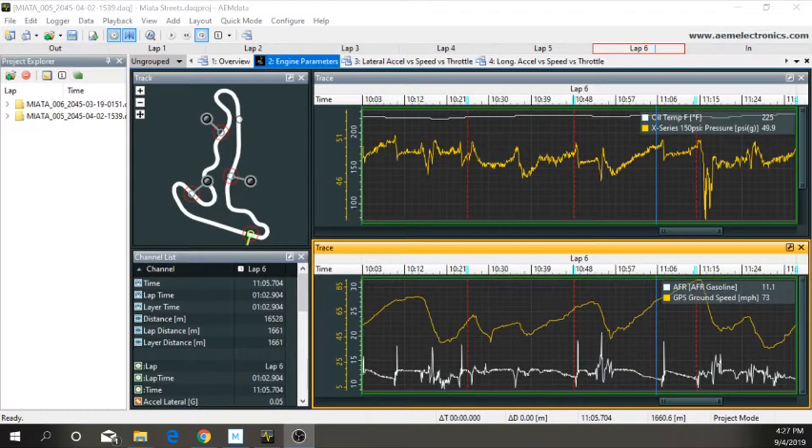This is the data from my AEM AQ1 — I'm going to use that to record all the parameters I want to track. I still have some more channels to add and more data coming shortly.